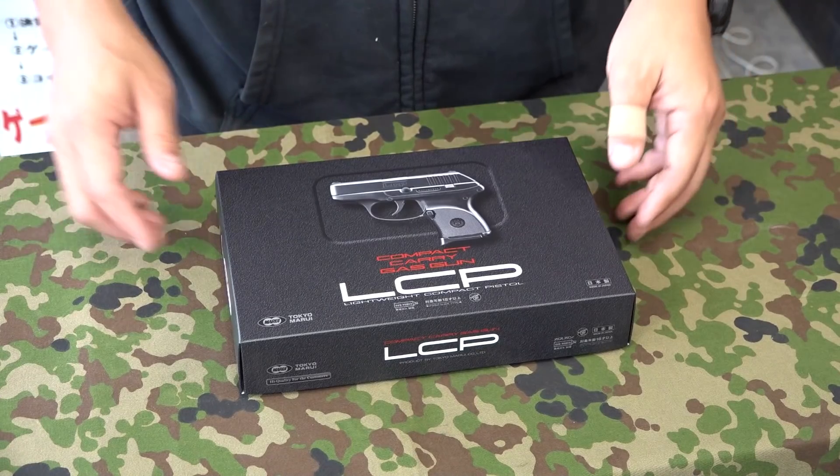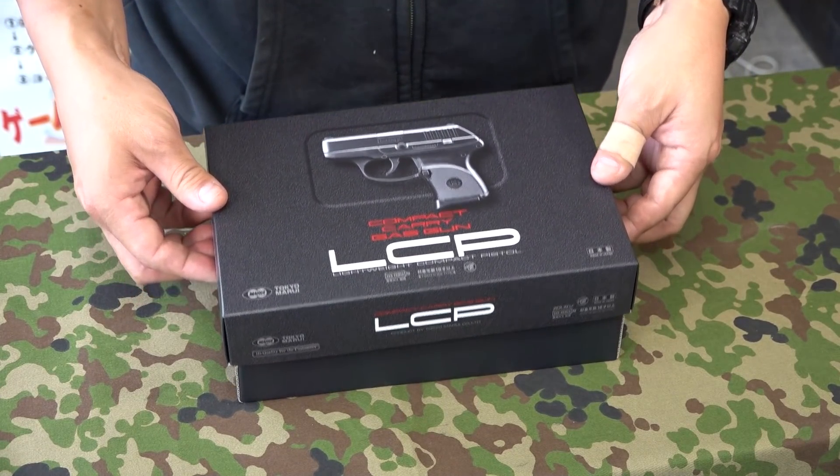東京マルイのコンパクトキャリーガスガンLCPになります。発売日は2021年4月14日、価格は7980円になります。ハンドガンのケースを模したような黒いパッケージになってますね。非常に渋いです。そして大きさがコンパクトキャリーガスガンだけあって、普段のハンドガンよりもひと回り小さいパッケージですね。それでは箱を開けていきましょう。